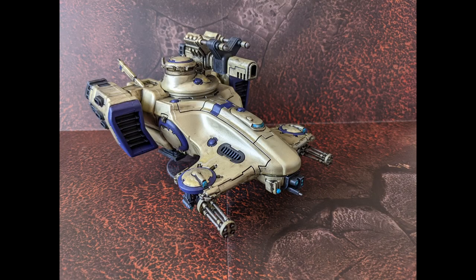Here we have the finished model, ready to show the enemies of the Tau Empire the meaning of superior firepower.